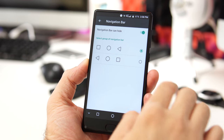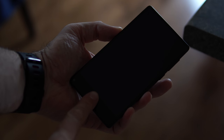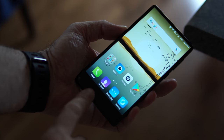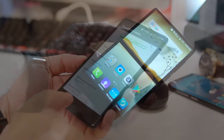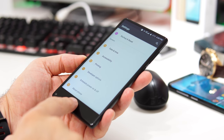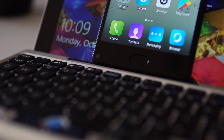At the bottom of the screen we have navigation buttons that can be repositioned from the software. We also have a physical button that doubles as a fingerprint scanner. It's quite good, though not the fastest we've seen. You just touch it to unlock the phone and turn on the screen, and it can also function as a back button or home button if you hold it for a couple of seconds.